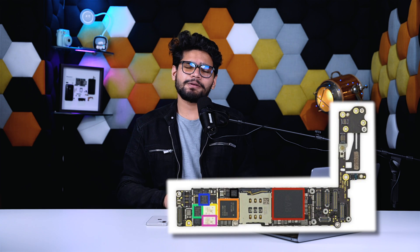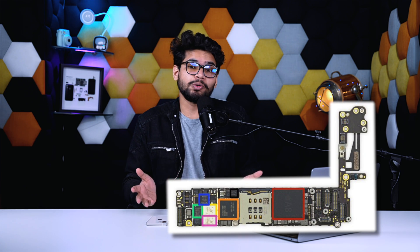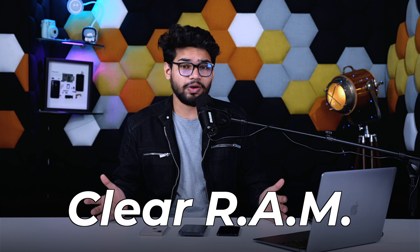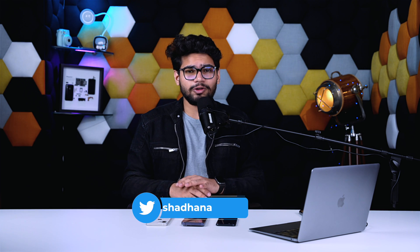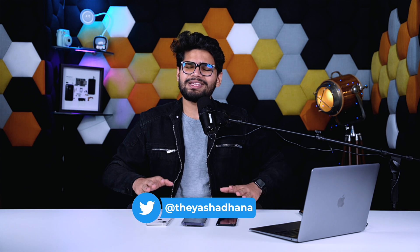RAM is definitely one of the most crucial hardware pieces on your iPhone that keeps it running smoothly. But if you feel your iPhone is getting slow or you're noticing some sluggish performance, maybe it's time to clear RAM on your iPhone. Before we get started with the whole process, let us have a look at what exactly RAM is and what the benefits of clearing it are.